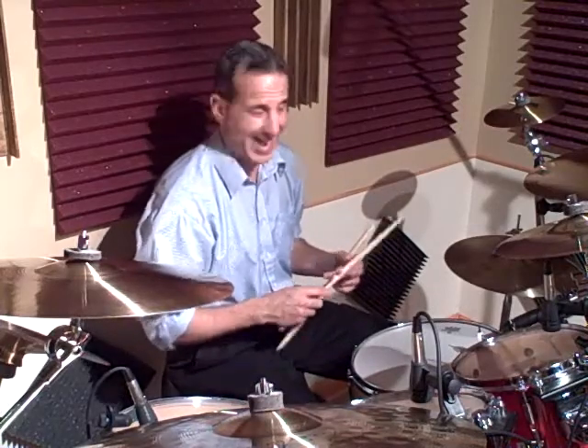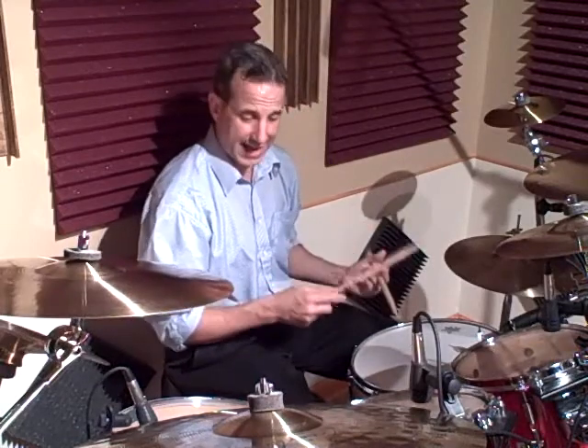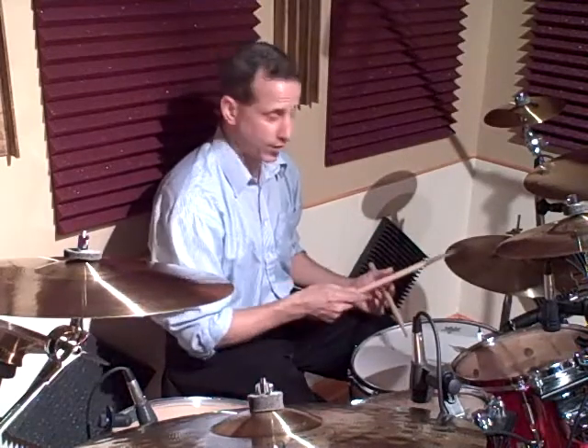On 3 and 4 and, it was the hands together on 3, the 'and' of 3 was a snare, 4 was a hi-hat, and the 'and' was another snare. So here's the beginning first four counts: 1 and 2, 3 and 4 and.